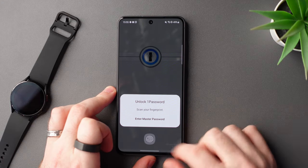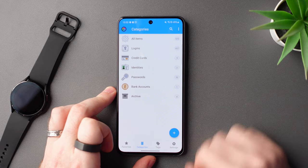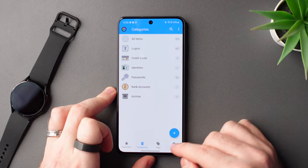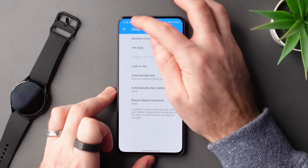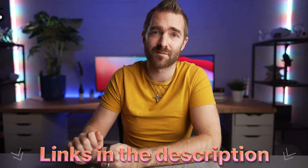Quick shout out to 1Password for sponsoring this video. I've used 1Password for far too long to remember, and it makes setting up each new test phone so much easier without having to remember a ton of passwords. Check out the links down below where you can get up to 50% off a subscription.